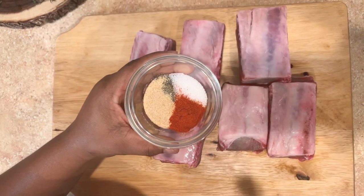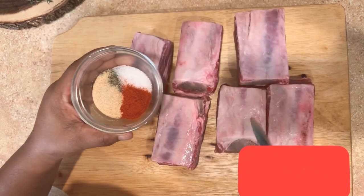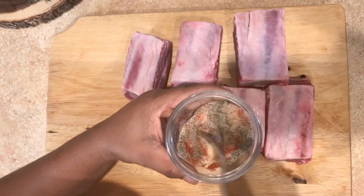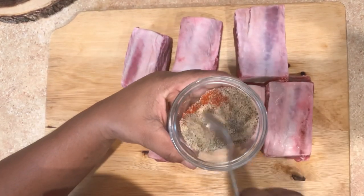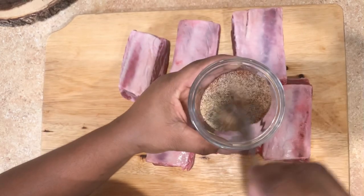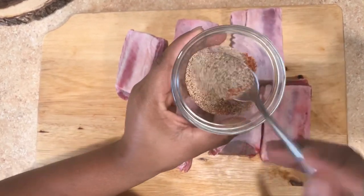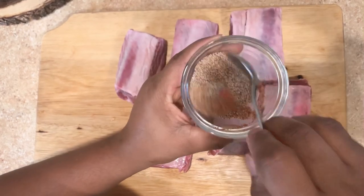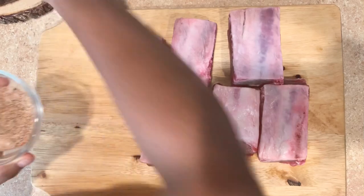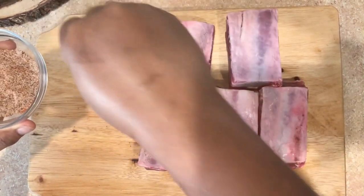Hey guys, what's up! Welcome back to Flavor Kingdom Kitchen. Today I'm going to be making braised short ribs for you. If you are new to my channel, please do not leave without subscribing and liking this video, and leave a comment so that I know you're here. If you are not new to my channel, you are welcome anytime.